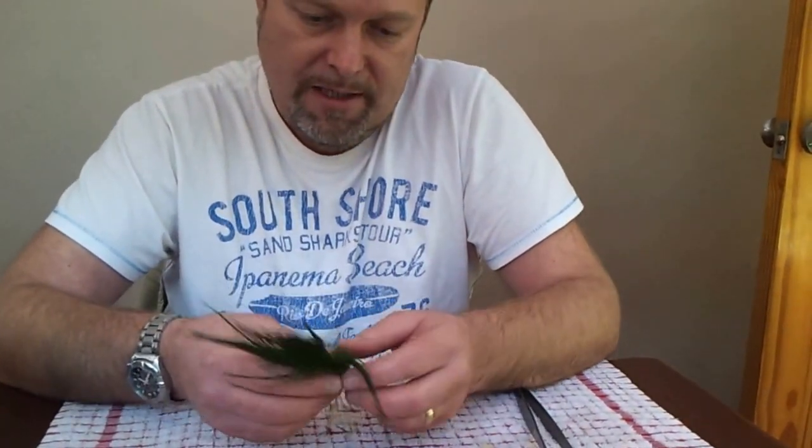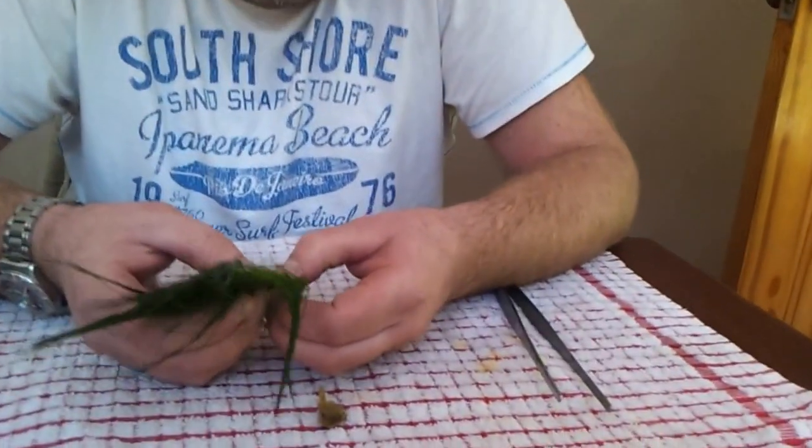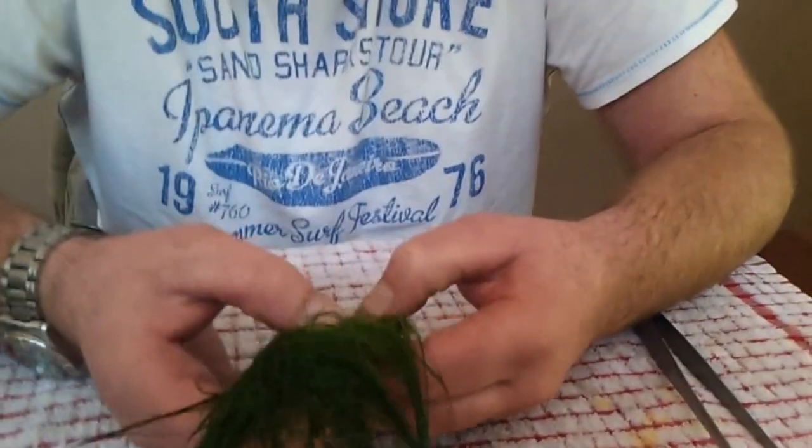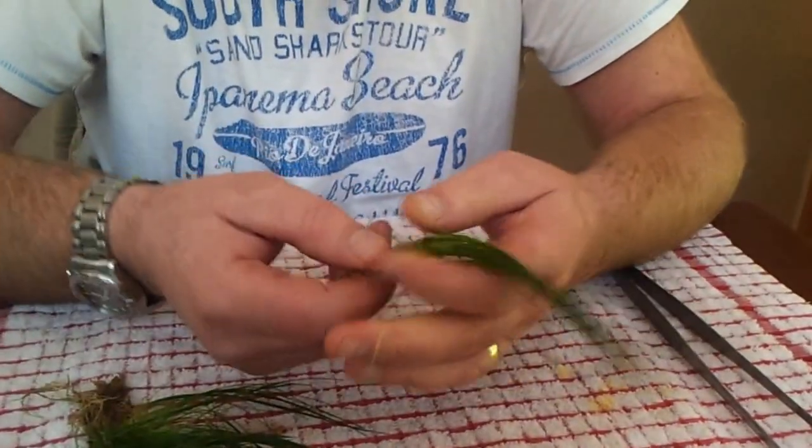Then what you do is basically take a section like that and just pull it and prise it away from the other part of the plant. Note where you hear it ripping a little bit — it's only the roots — and there you have one plantlet.